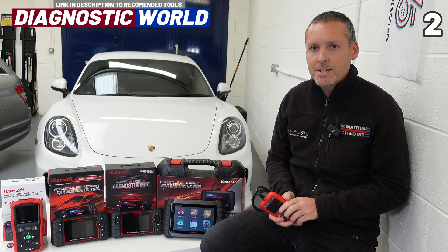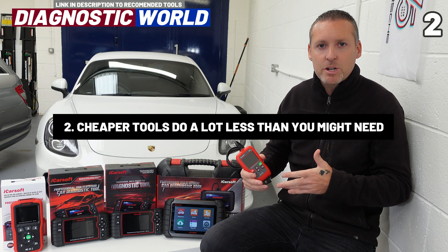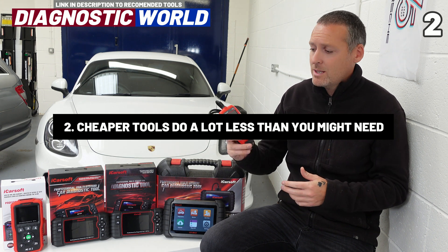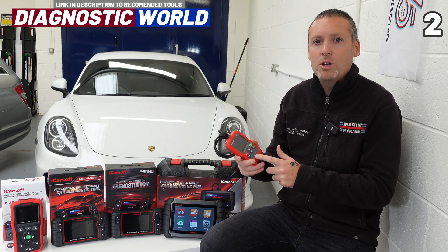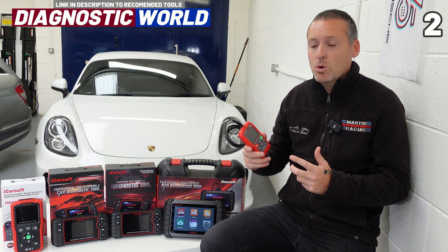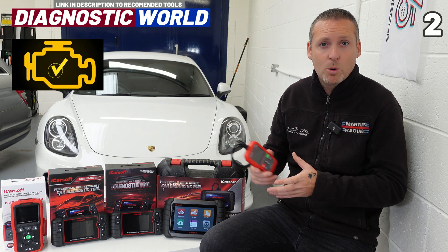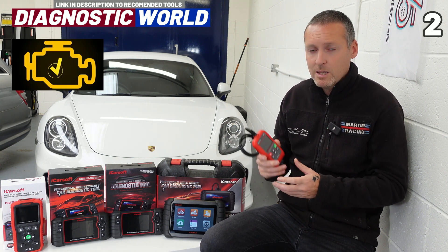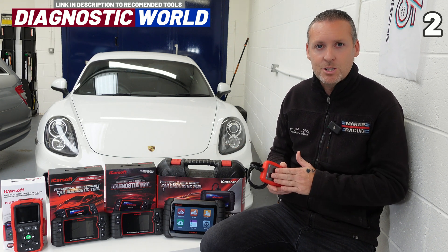The second thing you need to know is that generally the cheaper the tool, the less functionality it will have. Take this tool here for example — it's a relatively cheap tool and it only covers the engine system. That may be fine if you have a check engine light or a glow plug light, but this tool is going to be pretty useless if you have something else you need to do.